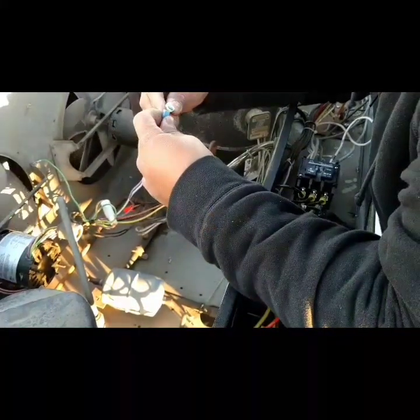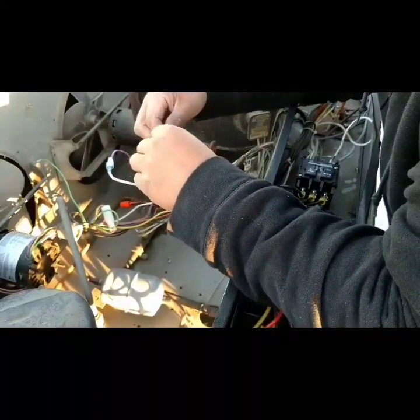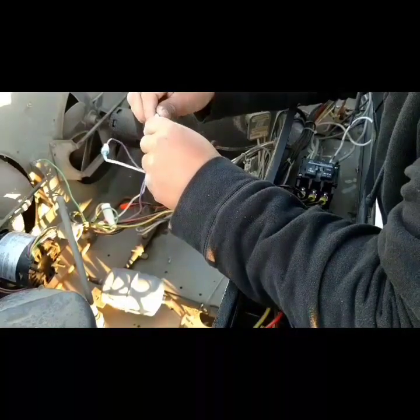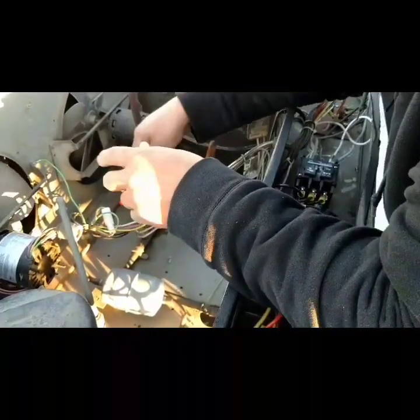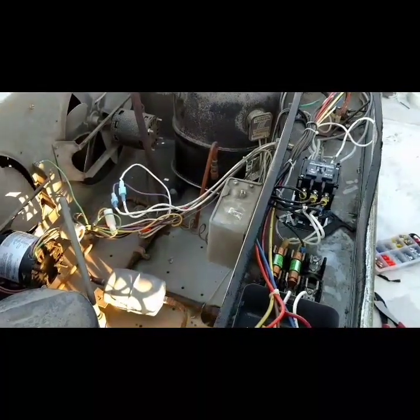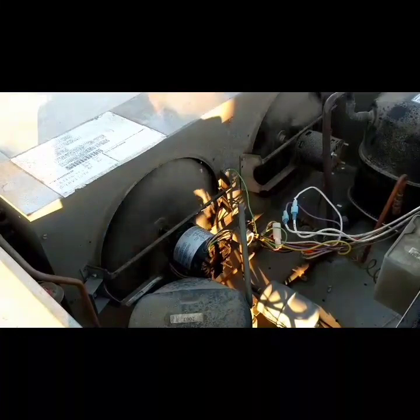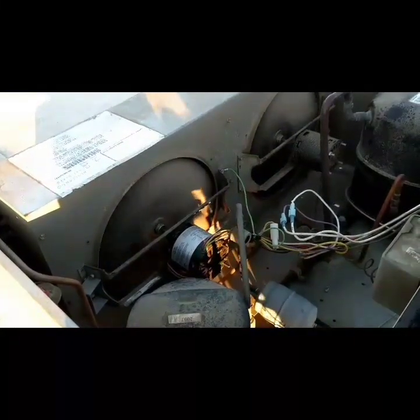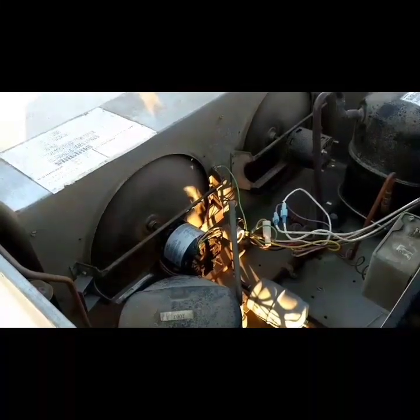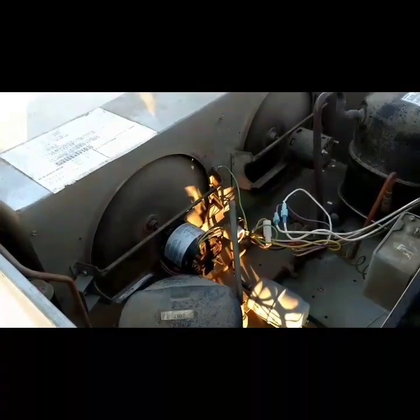Alright, let's plug this baby back in — it should be good. There's a lot the electrical company could have done better. You can use job security, but it's not good for the customer. There we go — look at that 'grounded' motor running perfectly. That's a grounded motor right there, if I've ever seen one. Said the electrician. Idiots.